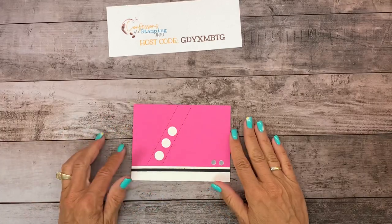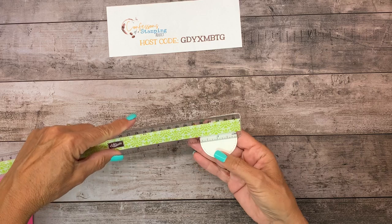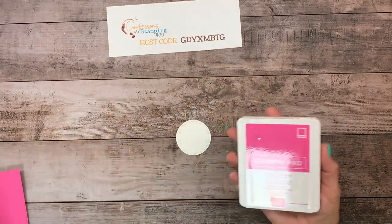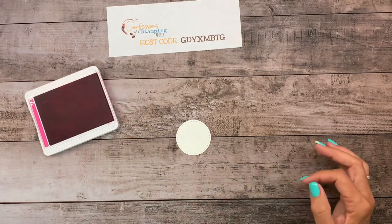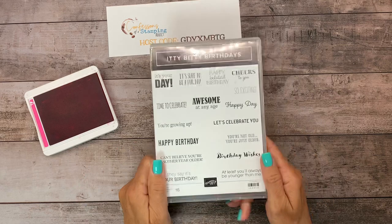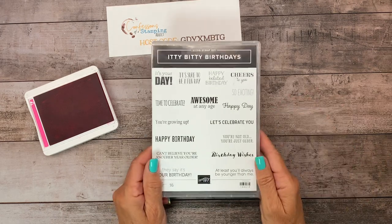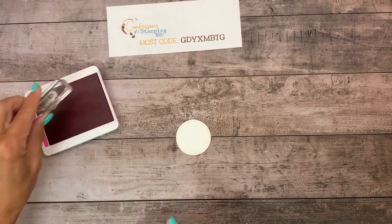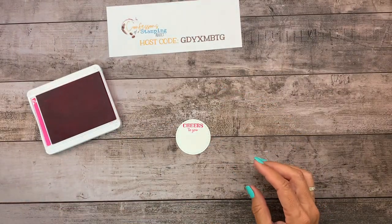We're going to let that dry before we poke holes in there, and let's work on the little logo part. I took a circle from the Stitch Circle set — the middle size, which is not quite two inches. We're going to grab Magenta Madness ink, which is our new In Color — the card is Magenta Madness, isn't that a pretty color? The stamp set I'm using is called Itty Bitty Birthdays; this is a must-have. Birthday cards are probably the most common cards you make and give, and they're all birthday-related. I chose 'Cheers to You' because that goes along with tennis shoes and cheering people on. Put this towards the top, then we're going to put the star on.